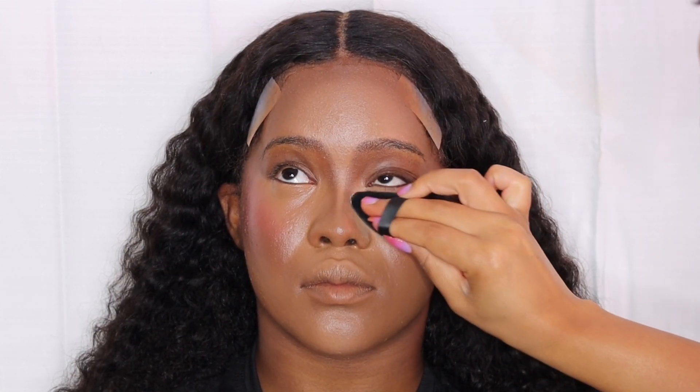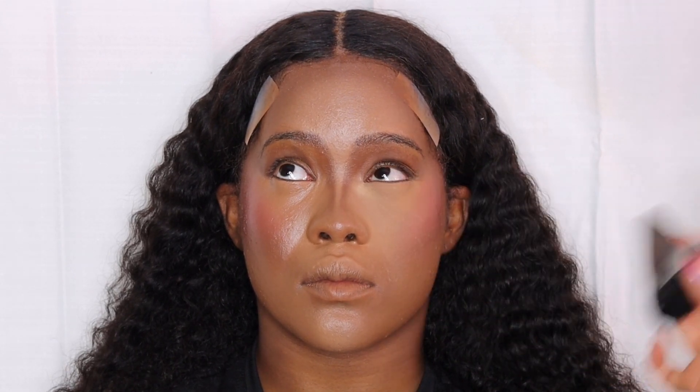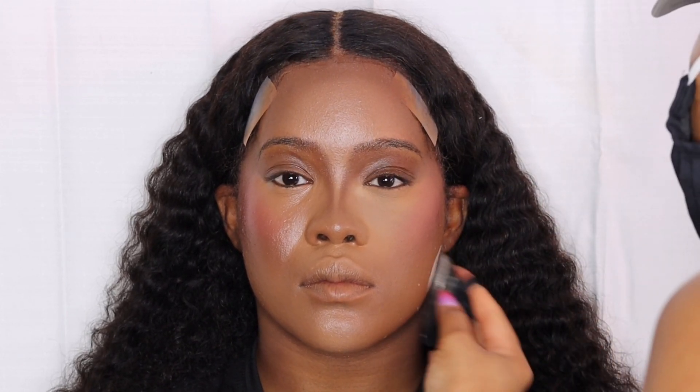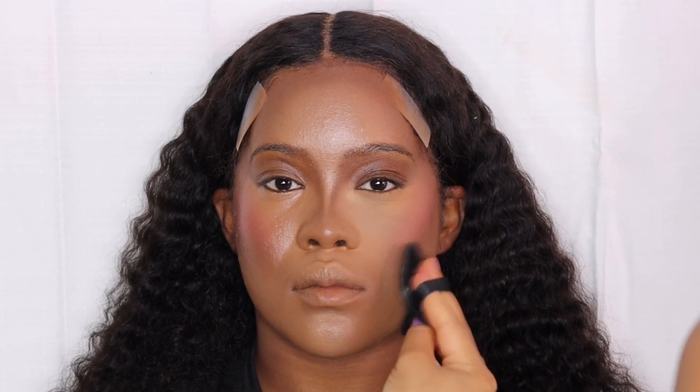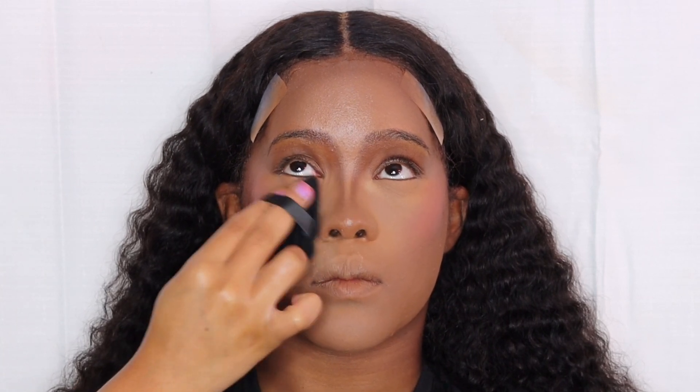Now let's go ahead and set. This is not baking — I am setting her face. When you set, you're pressing that powder into the skin, not just laying it on so it's super powdery. I'm pressing that powder in and just setting her face first using some Laura Mercier translucent powder. I'm taking my triangle powder puff and pressing that powder into her skin. You can see the difference already — look at one side versus the other! Do not be afraid to use powder as long as you're using the right technique and the right shades.